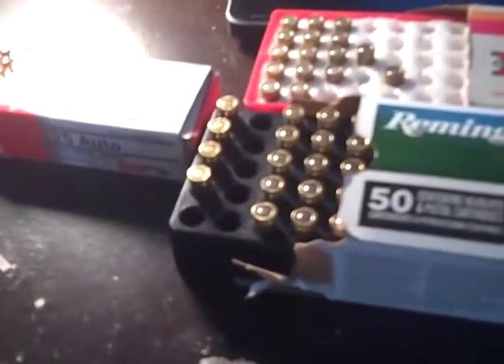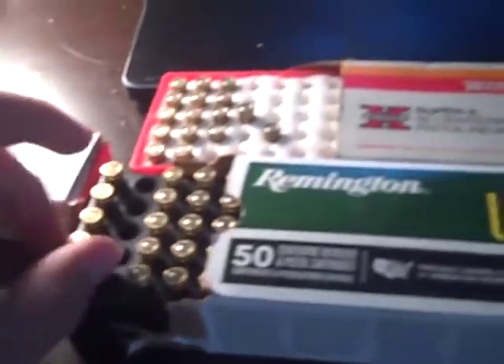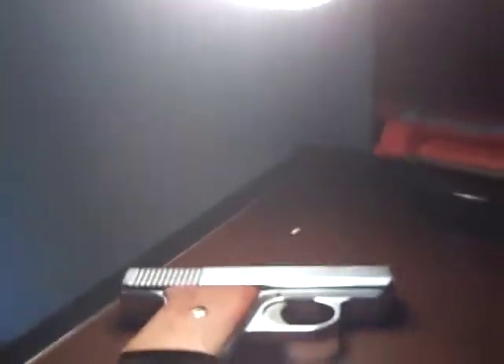The point of this is you've got to find out which ammunition works out best for you in your Raven, because obviously this is a cheap gun. I bought this in 2019 for $92.